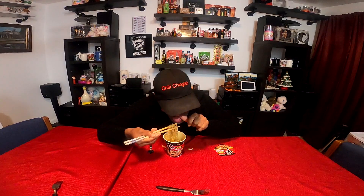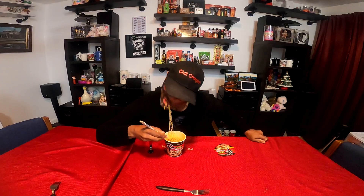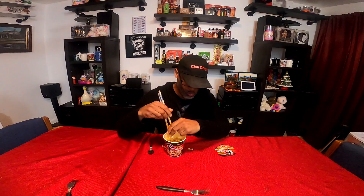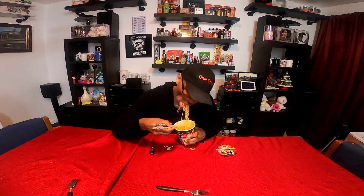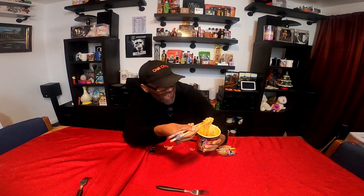Let's take another bite. I don't think it's going to be blazing hot. It's spicy, but not chili-head level. This is what the noodles look like, and it's hot — not pepper-wise.